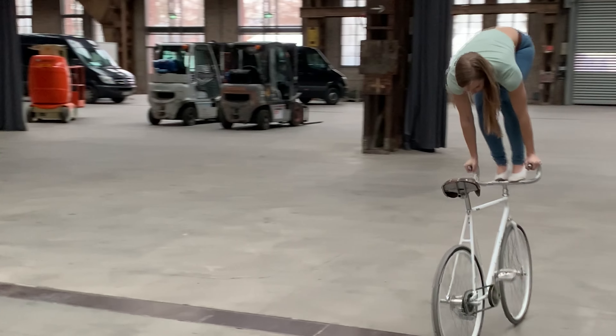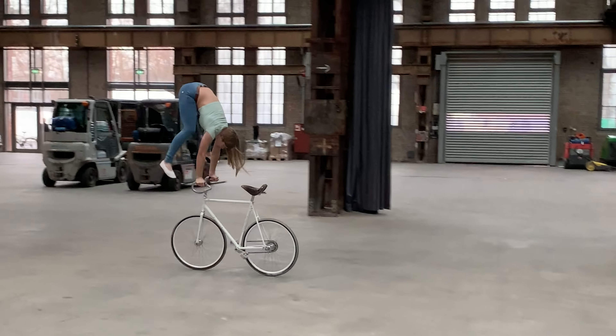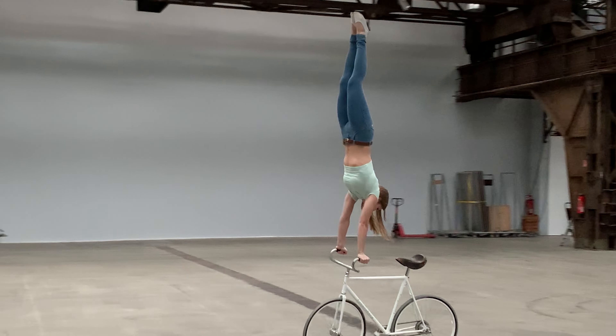Over many years I also did these training exercises to learn a handstand on a moving bicycle. So if I can learn a handstand on a moving bicycle with these training exercises, then you will also learn a handstand with these training exercises.